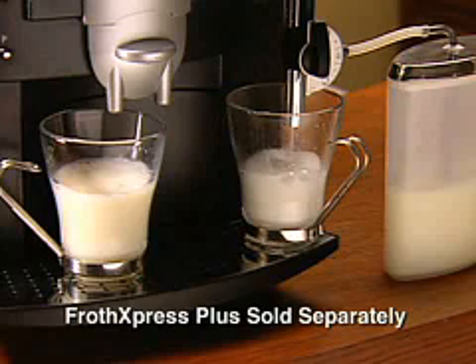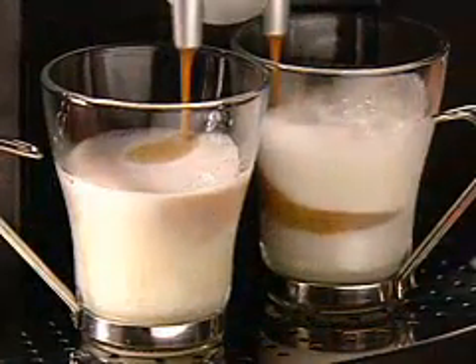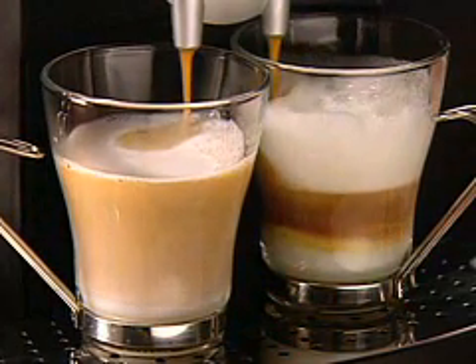Frothing milk has never been easier. Now we add a strong shot of espresso to each cup using the two cup button. A perfect latte on the left using steamed milk and a frothy cappuccino on the right.